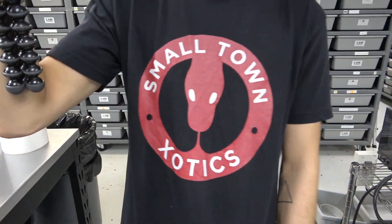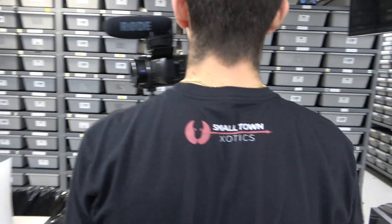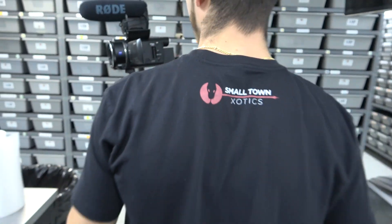We've got Small Town Exotics here. Shane's not slacking. Nope. Perfect.